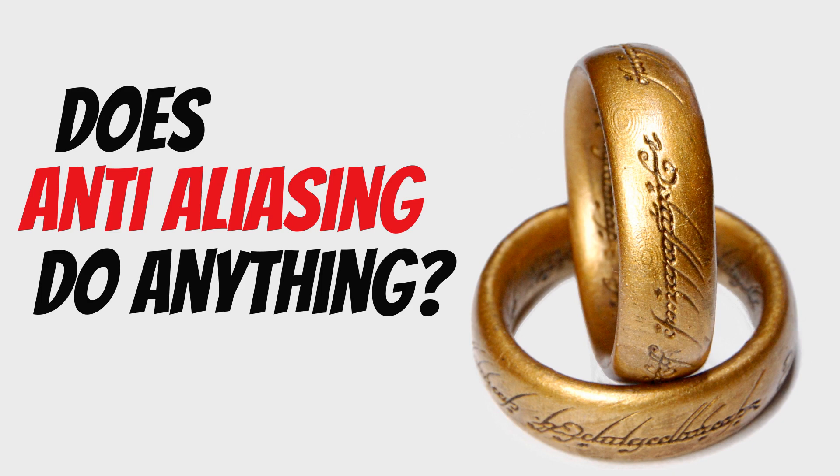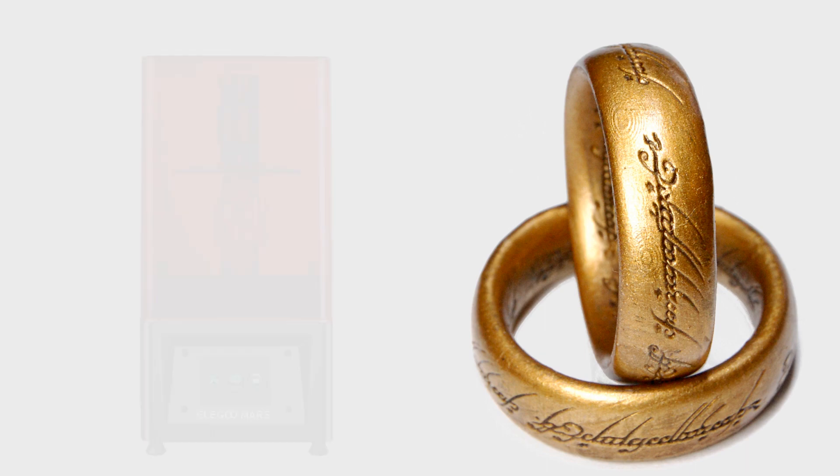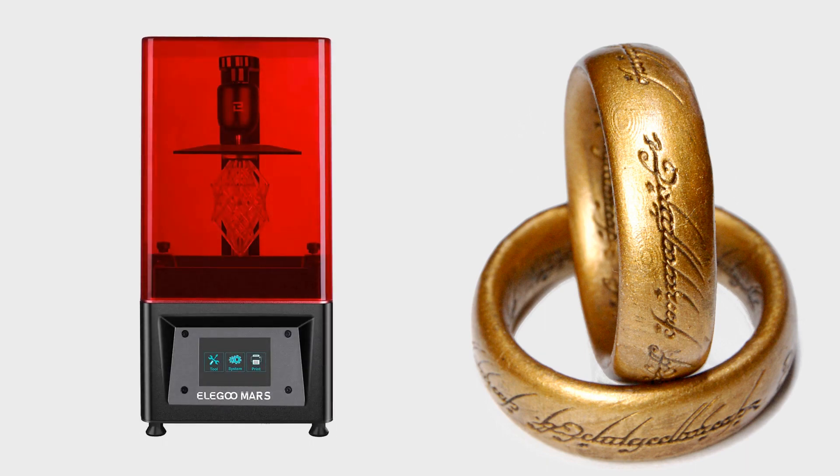Hello and welcome to another episode of Keith Prints. Today, I'd like to take a quick look at a possible use case for anti-aliasing when 3D printing. I have an Elegoo Mars, but it should be the same on any other 3D printer.